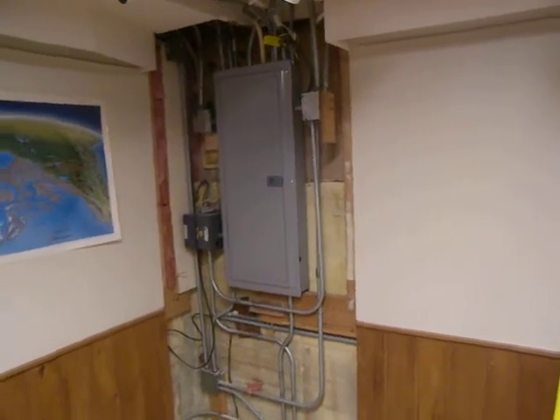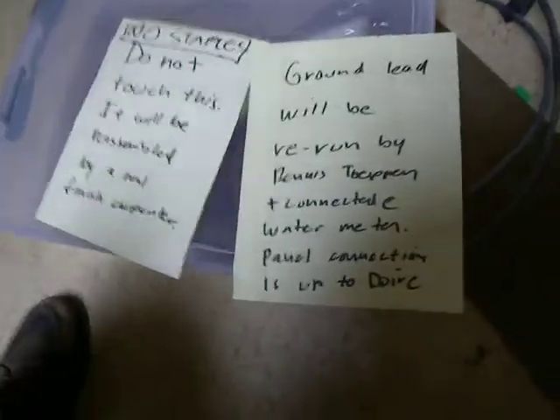Tuesday, February 20th, and there were some pretty strong admonitions posted on the wall here. Do not touch this — it will be reassembled by a finished carpenter.